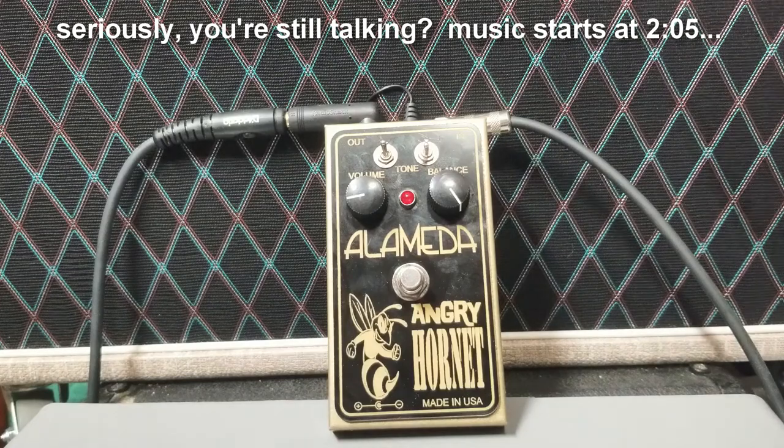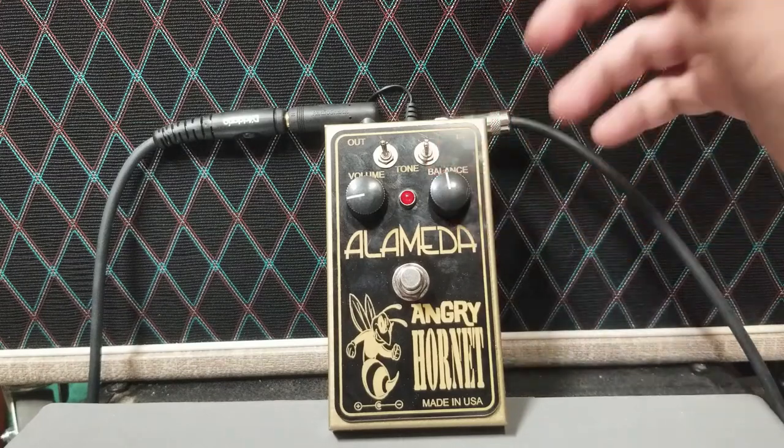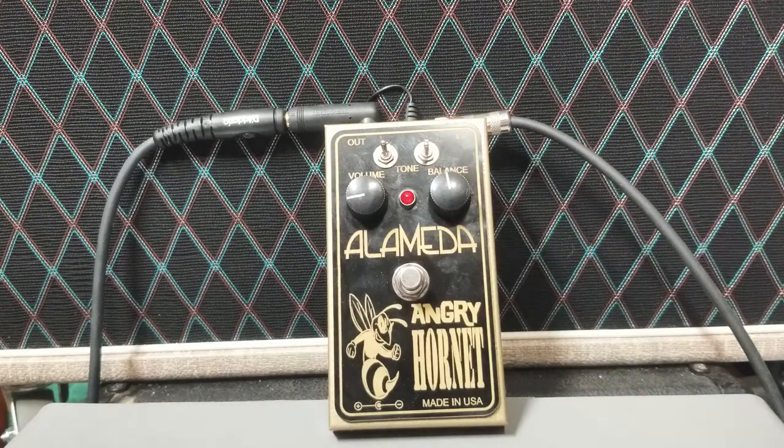Where things get interesting is that the fuzz and the treble booster are awesome in and of themselves, but you can also blend the two. Since a picture is worth a thousand words, I figure some audio demos have to be worth at least a baker's dozen of words. So sit back, relax, and let's have a listen.